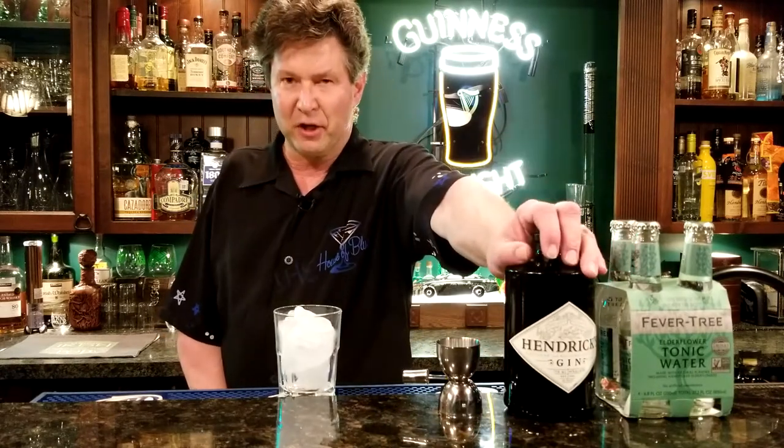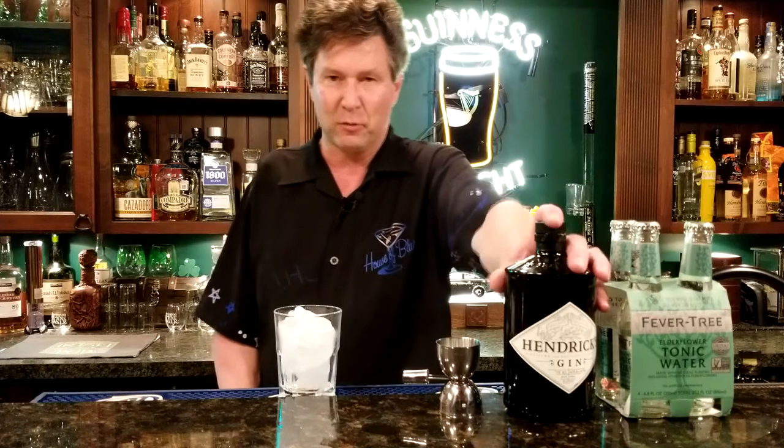Hey there, welcome to 'It's All About the Cocktail.' Keeping with the theme of upgrading your gin and tonic, I want to tell you about another premium gin — Hendricks gin. This was introduced to me by my brother-in-law Greg, who brought me over a bottle. I've since gone through that bottle but bought a fresh one. This gin is getting very popular — it was introduced in Scotland back in 1999. So the tip again: buy a premium gin and buy a better tonic.